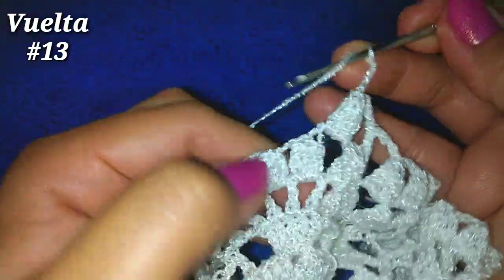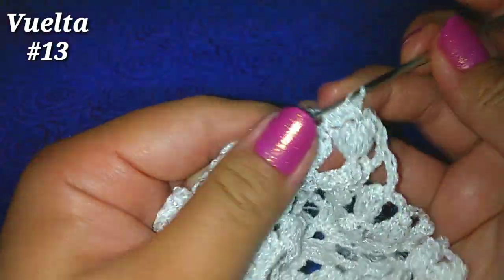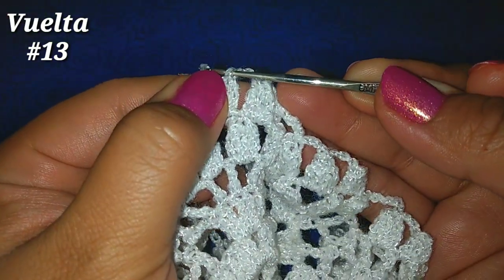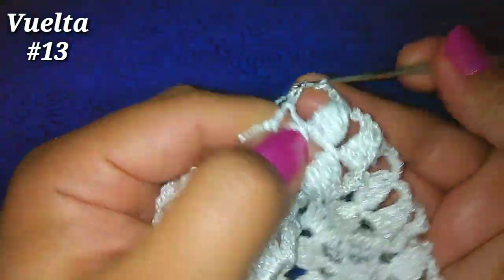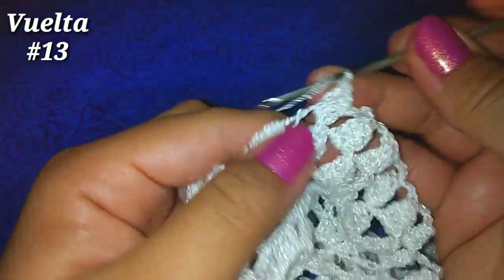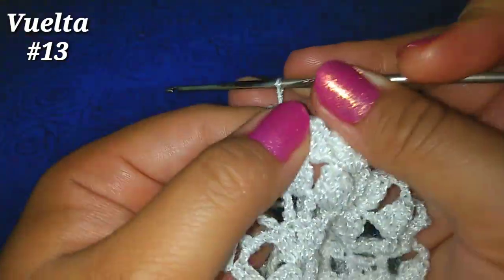3 cadenitas, siguiente espacio de 3 cadenas, 4 puntos altos: 1, 2, 3 y 4. Dejamos la lazada, vamos al primer punto alto, vamos a la lazada que soltamos y pasamos una lazada más por esas 2.